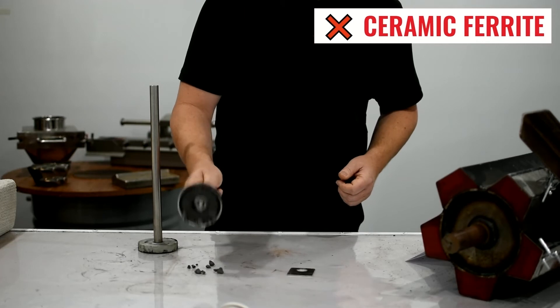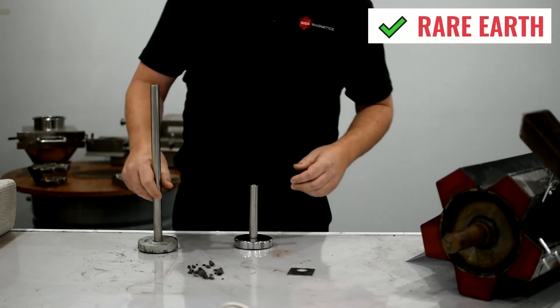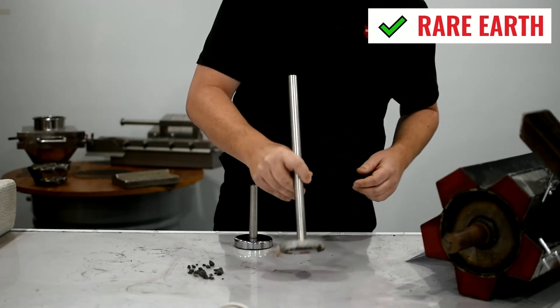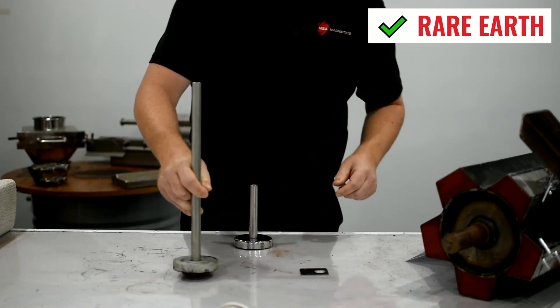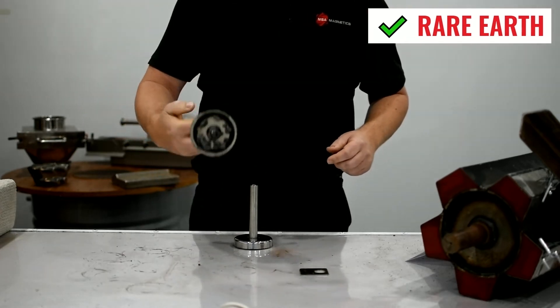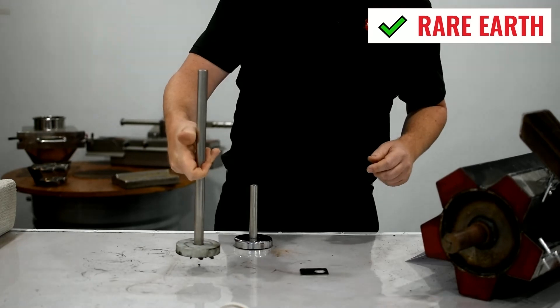On the blue metal, the ceramic ferrite will pick up most of it but doesn't retain it very well — it falls off quite easily. The Rare Earth will pick up the work-hardened stainless steel, and you can see how easily it picks up the blue metal and retains it. It holds on with a lot of force.